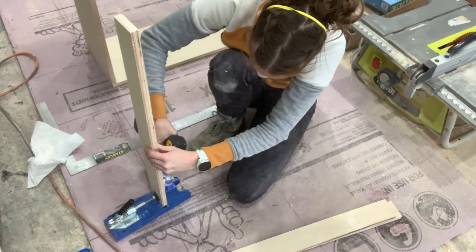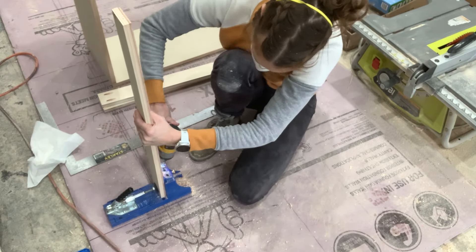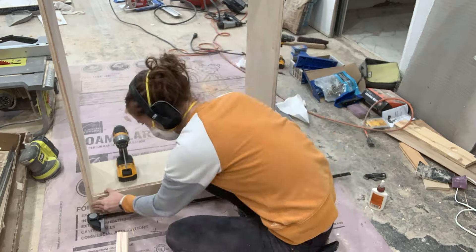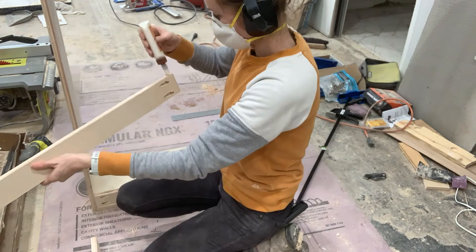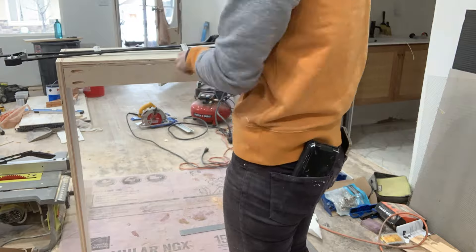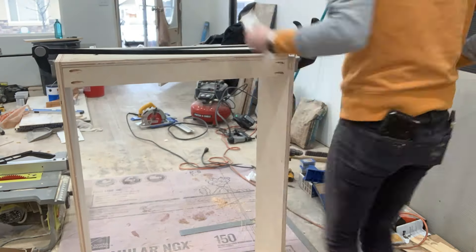I cut three strips the width of the inside of the cabinet — one across the top, one across the bottom, and one in the middle. This gave me something to attach the cabinet to the wall with, and the one in the middle also helped with structure because this was such a tall cabinet — I could see it kind of trying to bow in the middle. You could also do a quarter-inch piece of plywood on the back for a flat back, but I didn't really care since they were going up against the wall.